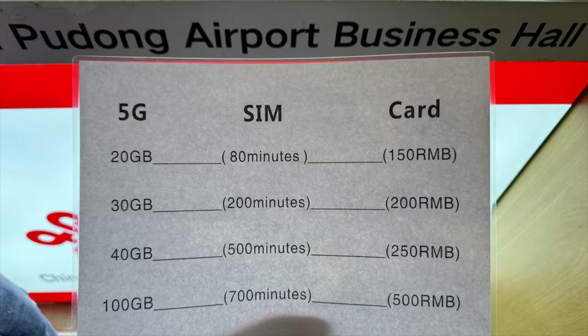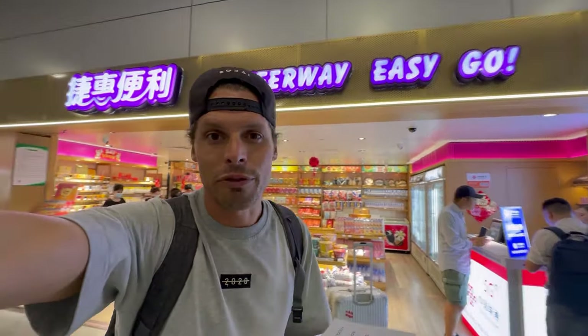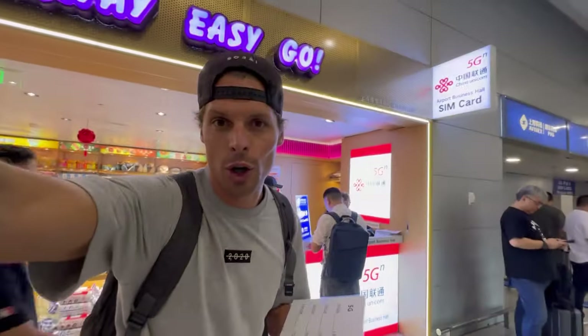A couple of meters further there's an Airport Business Hall SIM card shop. They have China Unicom SIM cards and actually have one for 150 yuan — that's only about 21 US dollars, the cheapest SIM card I've seen so far. It's like a convenience shop called Sherry Way Easy Go, open 24 hours. You can pay by card as well, and they have a little China Unicom kiosk.